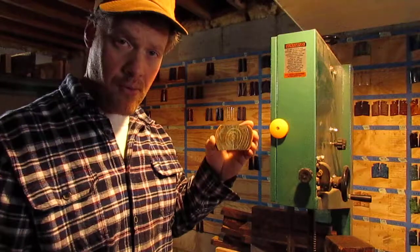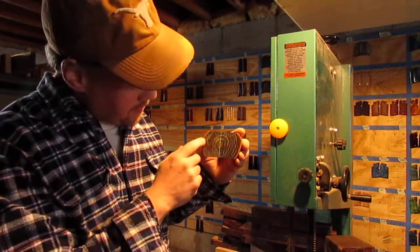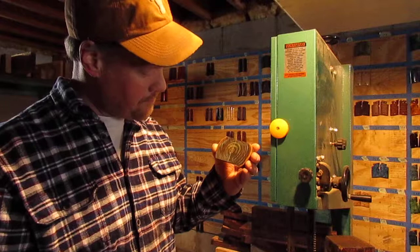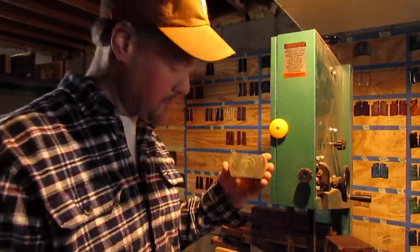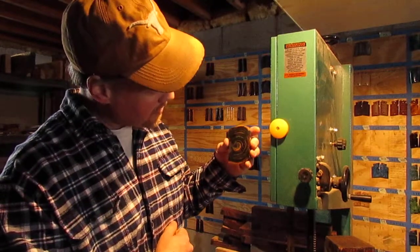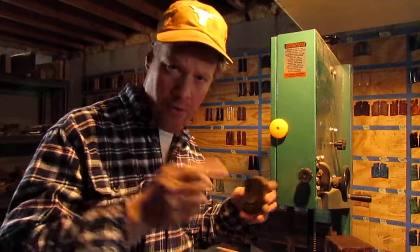I was cutting this piece and unbeknownst to me, there's metal in it — they use metal to keep it together while they stabilized it. With the epoxy resins you can see that bluish color there, but that killed my carbide blade in a hurry. Basically two seconds of contact and it was shot. I'm going to polish this piece up; it's actually pretty, but it ain't pretty for the bandsaw blade.